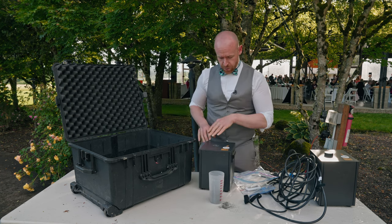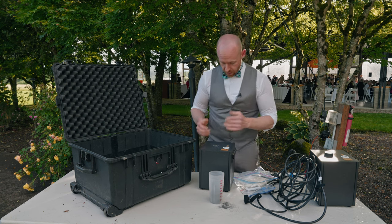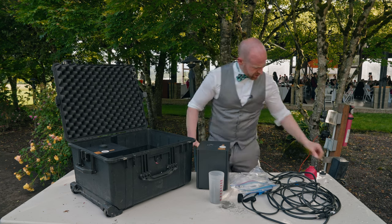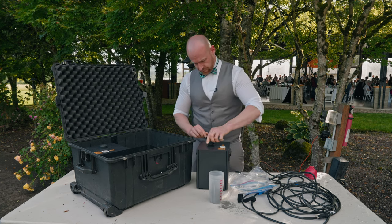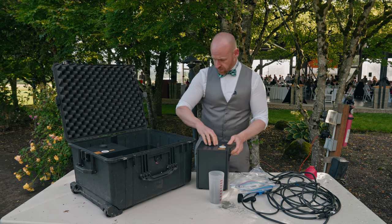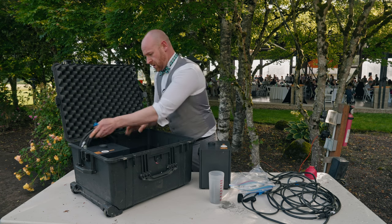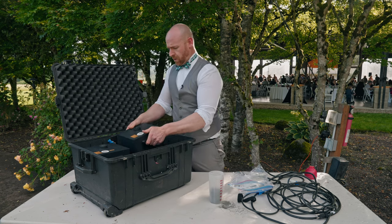We want to do that because in transport it could get jammed down there, and you show up to your next show and it could not work. So once that's done, cap back on.